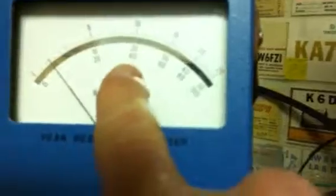Over here we got 10, 8 — the bottom scale — 6, 4, 2. Let me back up just a little bit to get my voice into the microphone.